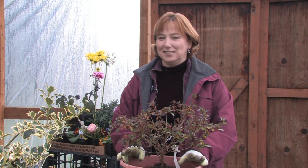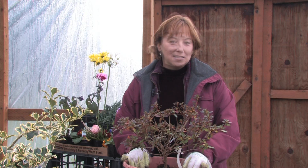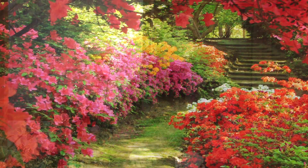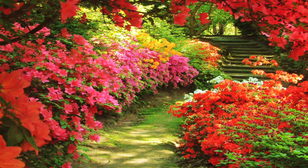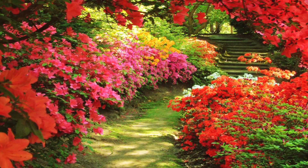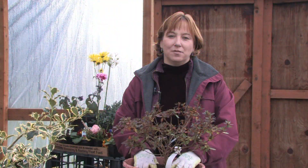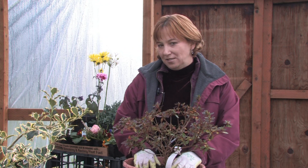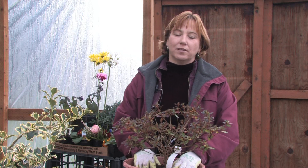Hi, this is Yolanda Vanveen and in this segment we're going to talk about how to plant azaleas. Azalea trees or bushes have been used for centuries and most of the time you have seen them in temples in Japan and China, but they're used in the western countries just as much. They're a beautiful little bush and they grow a lot like rhododendrons, so they do really well in good mountainous areas with good drainage.